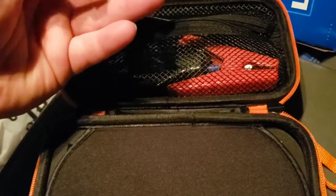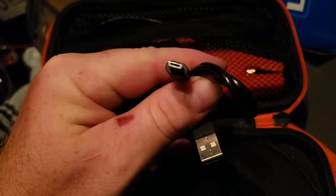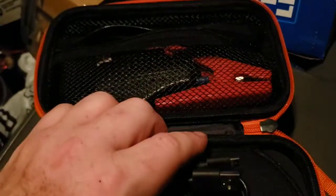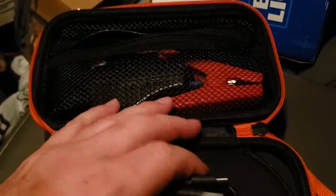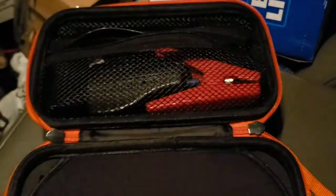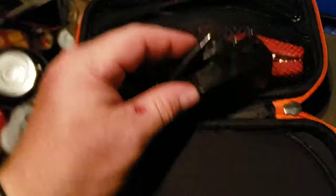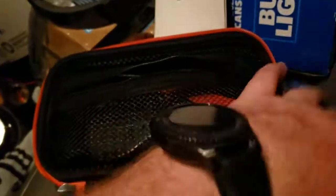Inside we've got our charging cable — this is a USB-C. The other one I have charges via micro or mini USB. So this newer one is the USB-C. This one also comes with a wall charger with a little barrel connector, which is kind of nice. My other one didn't come with that.